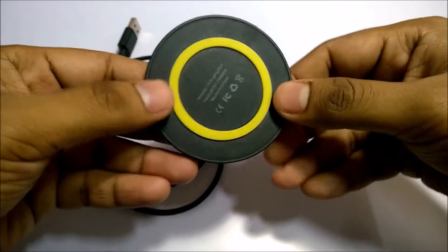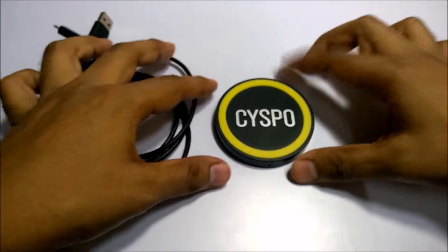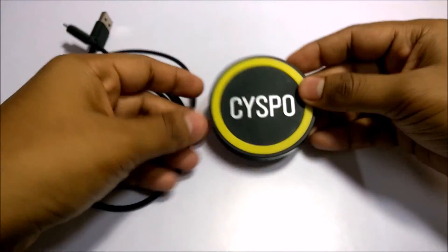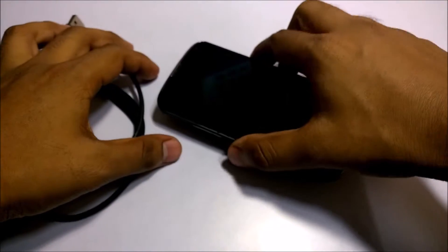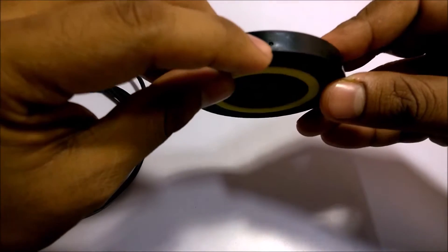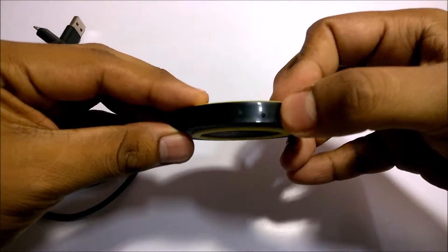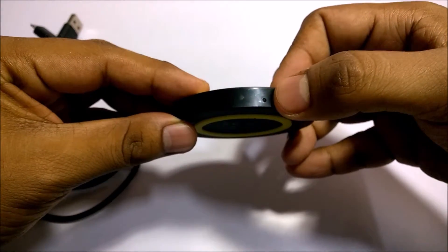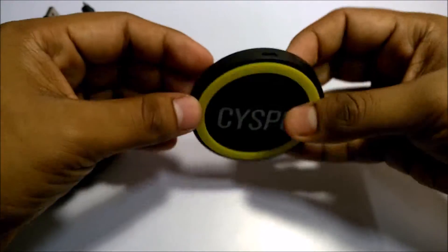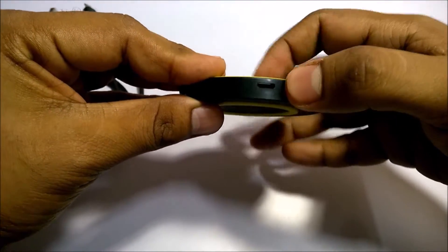It has a rubber-like band for better grip, and over the top it also has a rubber band for the fit of the product. On the bottom side you can see a tiny LED which glows when the product is connected with the charger. And on the top it has a micro USB port.